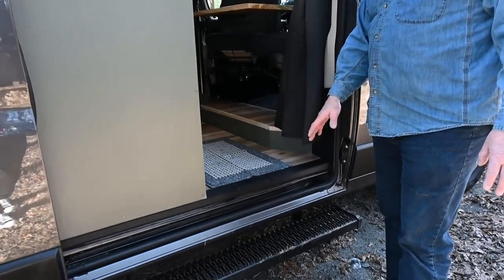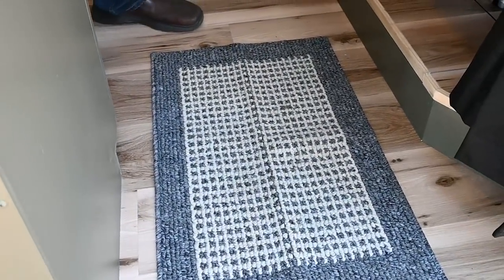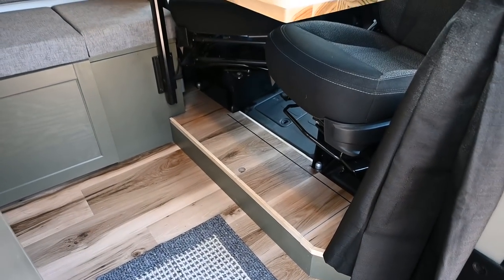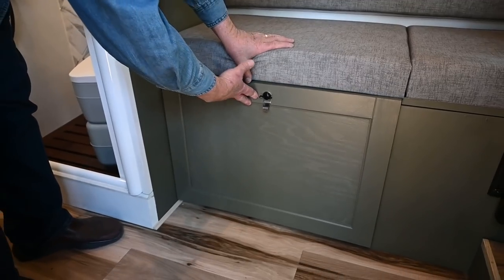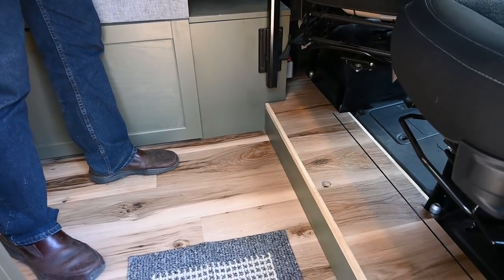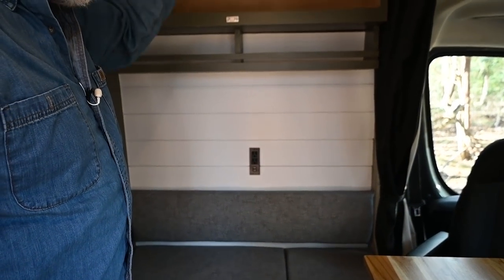You'll see that this van I put a step up so you're not stretching to get in. I have the edging there to protect the floor, and it's LVP floor on half-inch plywood plus insulation. I have a step here for the seating that has storage. You'll also see the extra shelving and storage, and I have plywood back on the cushions so it's much sturdier.